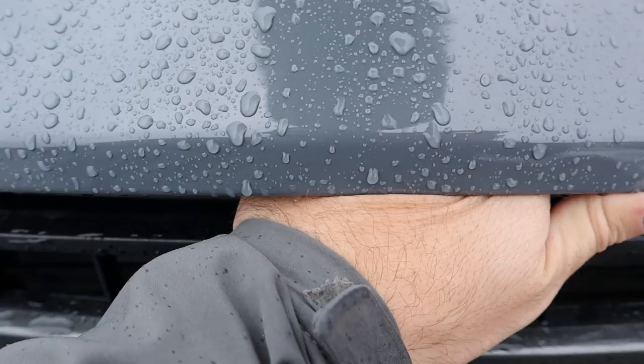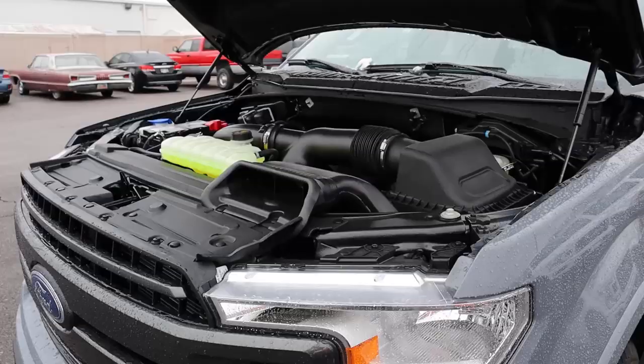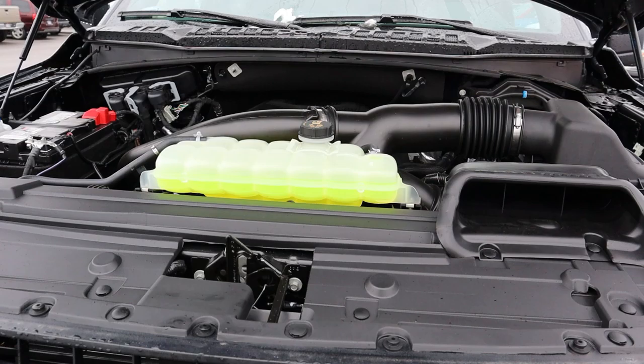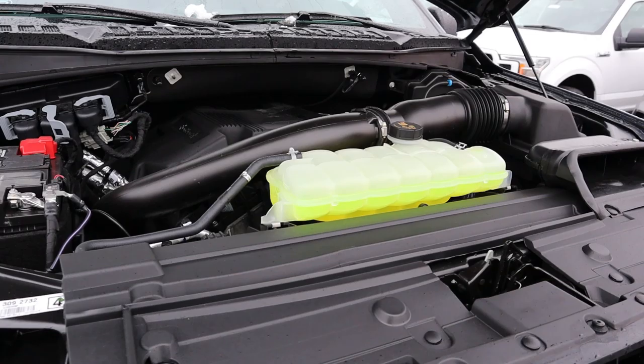Check out their inventory in the link below if you're in the market for a new Ford. Under the hood we have a twin-turbocharged 3.5-liter V6 paired with a 10-speed automatic transmission. Power outputs are 375 horsepower and 470 pound-feet of torque, with fuel economy of 16 MPG around town and 22 on the highway.